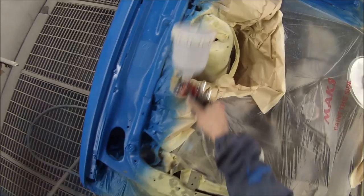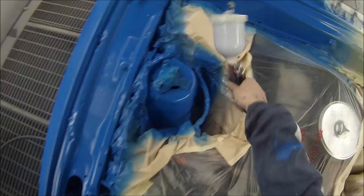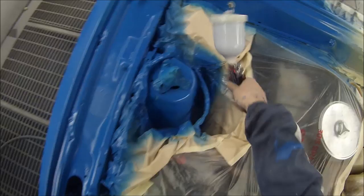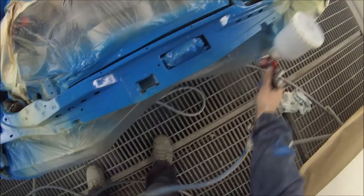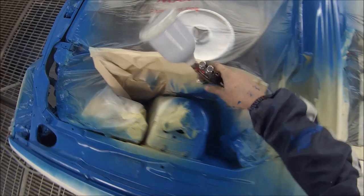I'm using solvent-based Standox. It did cost me a bit more money to do it in Standox, but I'm more than happy to pay that little bit extra to get that extra quality. A lot of guys when they do their own car want to scrimp and save a couple of dollars in sacrifice of the quality, but not me. I use Standox every day and I decided to use it on my own car too.